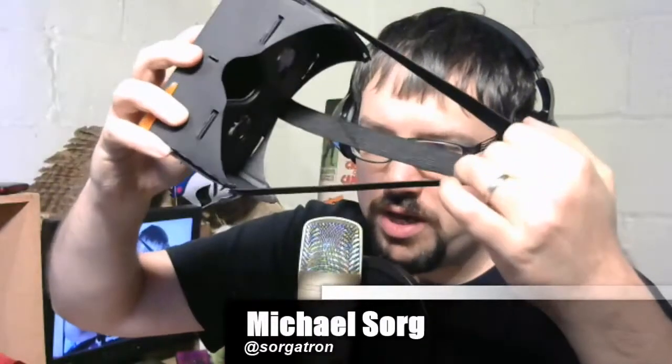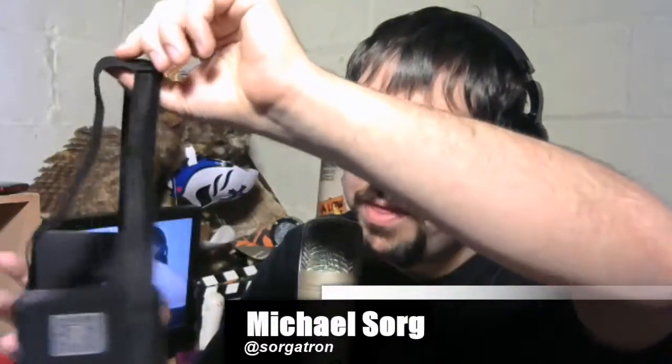Google Cardboard. It doesn't take much to do this — there are actually patterns online. You need to get a couple of things like a magnet, an NFC card, and these little lenses that go on the inside. But this was something I found on Amazon. There are several iterations of these, and this one caught my attention in particular because it does have this kind of head strap situation on it, because one of the big turnoffs from Cardboard for me was you've got to hold it up to your face like this, and that seems to take away from it a little bit if you have to hold it up the whole time.